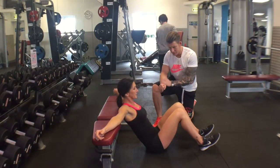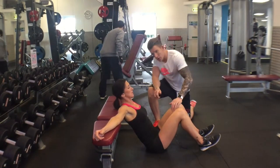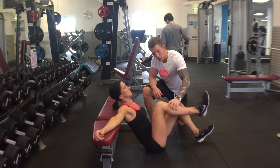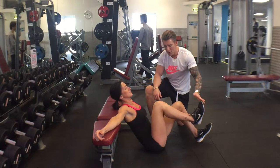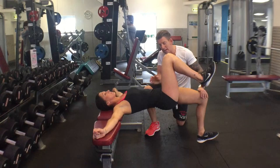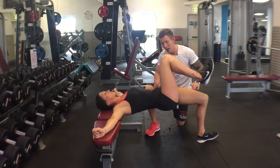Single leg hip thrust. Right at 90, legs bent, bring one leg off the floor, pull your toe up, squeeze your abs, drive up hard. Knee, hip, shoulder in line and drop down again.